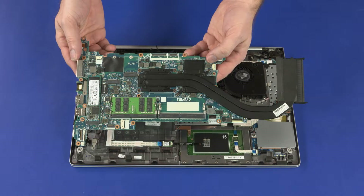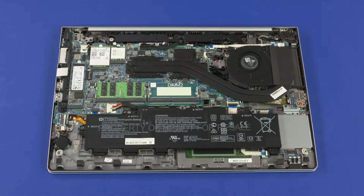Reverse this procedure to install the system board. After system board replacement, be sure to complete post-installation tasks as required, which may include verifying functionality of the notebook, updating the BIOS, and updating DMI and other settings.